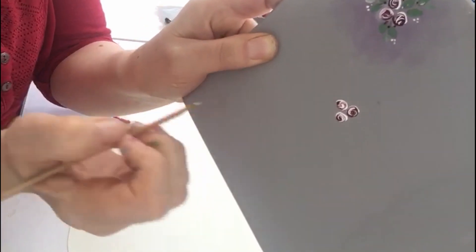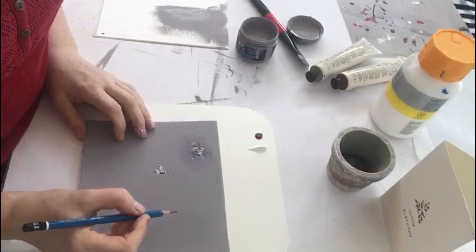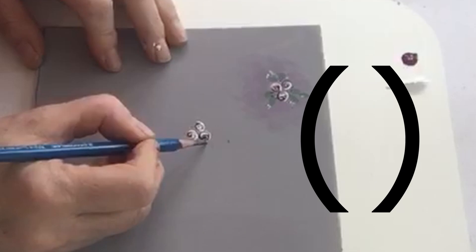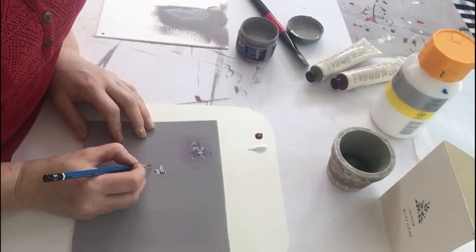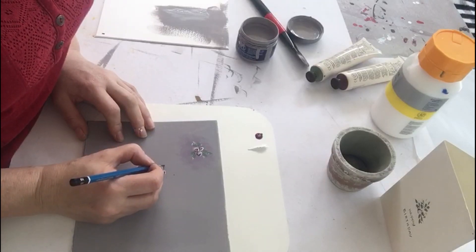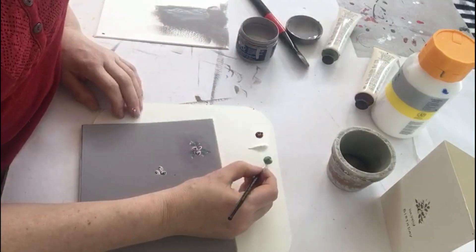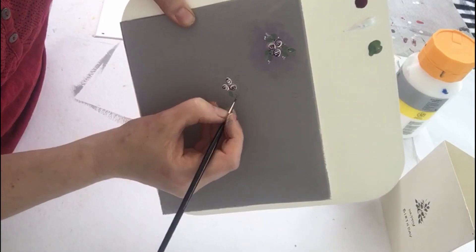Now I'm going to do some leaves to go with those buds. When you're drawing out where you want the leaf to go, just do two brackets — one, two; one, two. You can have as many leaves as you want. Put some green paint out and get your small brush, just painting in where you've marked your little leaves.